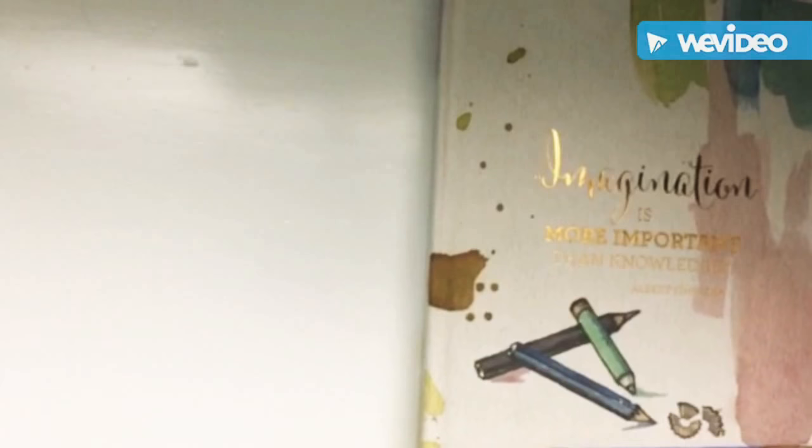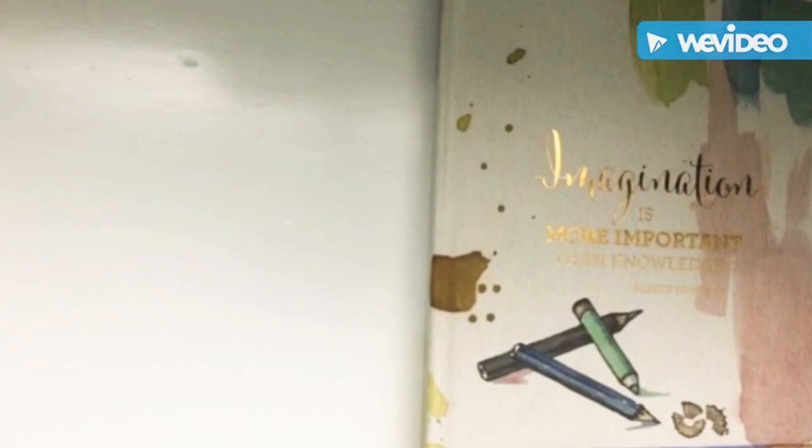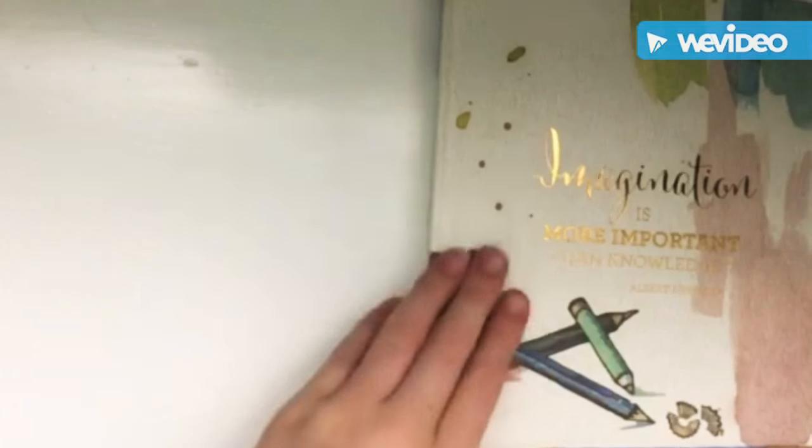Hey guys, it's Lil Sis — thank you so much for watching this video. For the last clip I just wanted to do an overview of my whole August month, so let's get started.